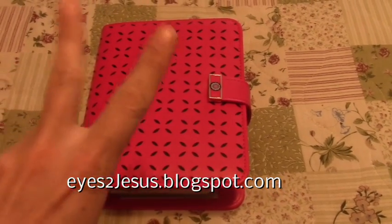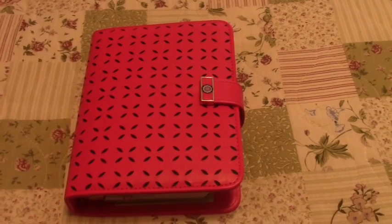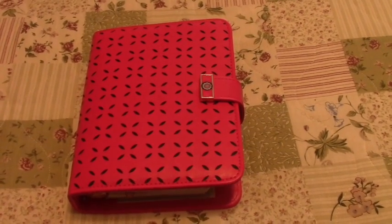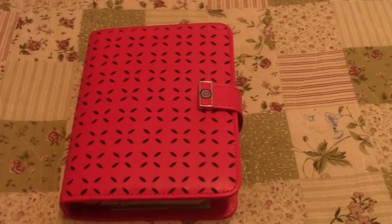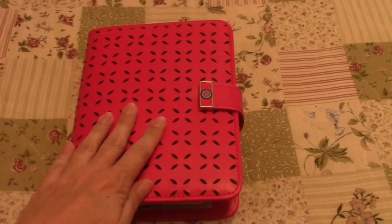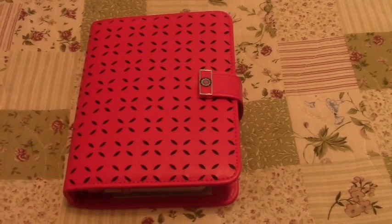Hello, this is Kandi from eyes2jesus.blogspot.com doing a quick video. I just finished exercising, so I'm actually still in my exercise getup. I'm just going to do this quick review and then I need to go get cleaned up and do more stuff from my to-do list.